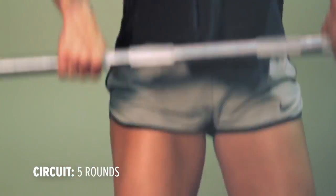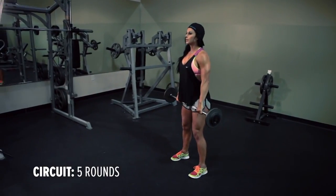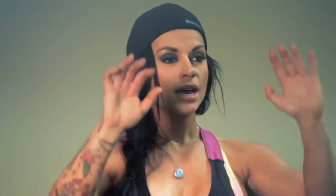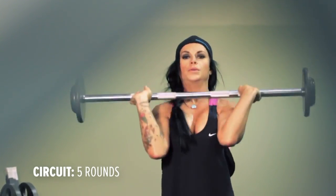Starting with cleans — depending on your weight, you want to make sure that you get up and underneath the bar. Use your momentum as the bar is coming up to catch it right underneath your chin. After your cleans, you're going to go right into push press. Keep the bar starting right below your chin, push it up right over your head to where your elbows lock out, and right back down.